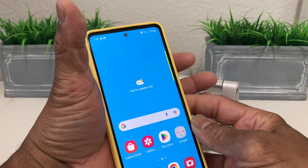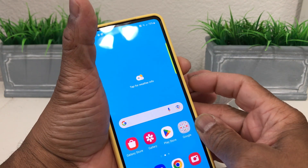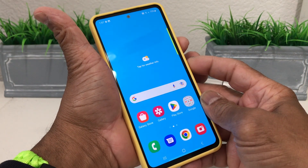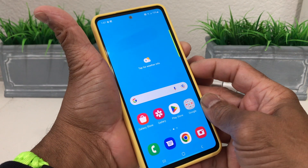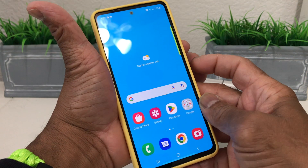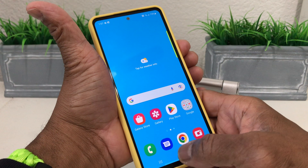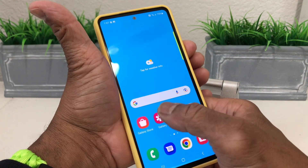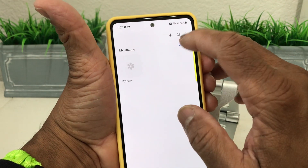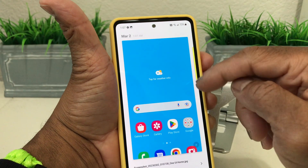We're going to press volume down with this finger and the power button with the other finger at the same time. You should see the screen flicker — that means it just took a screenshot. You also heard a little snap and saw the animation at the bottom. To verify, hit gallery, hit view all, and as you can see it says screenshot — which is of the home screen.